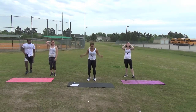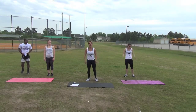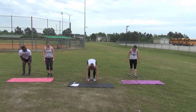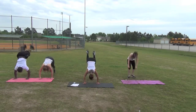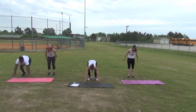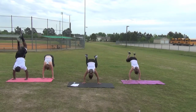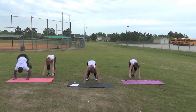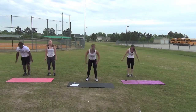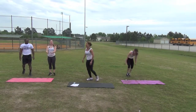Next we're going to do donkey kicks. You're going to come down, lift up, and back up. Modification: you can just come down and up. Begin. Halfway done, keep it up. Bring those legs high up. Last two, last one. 11 seconds.